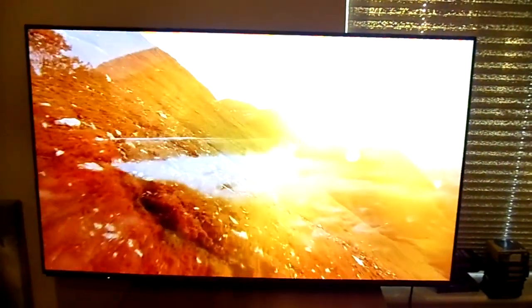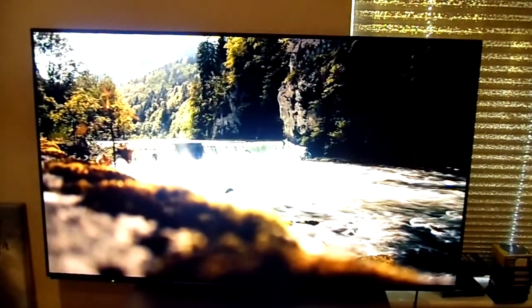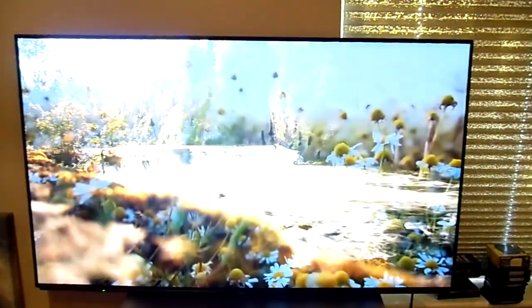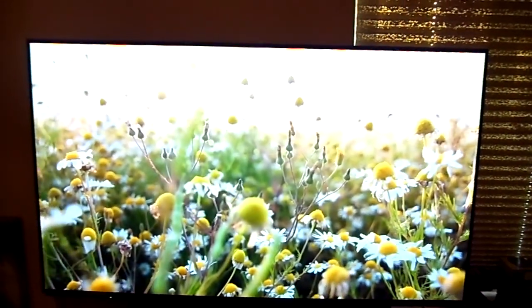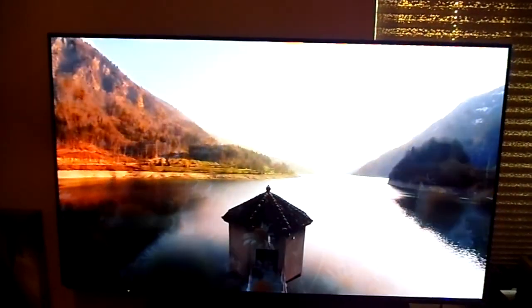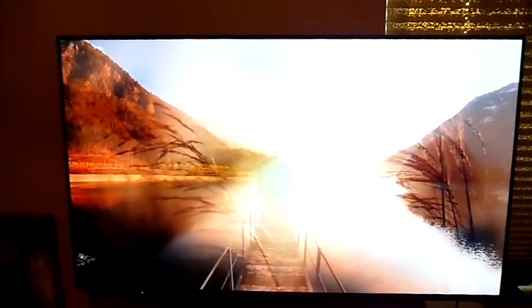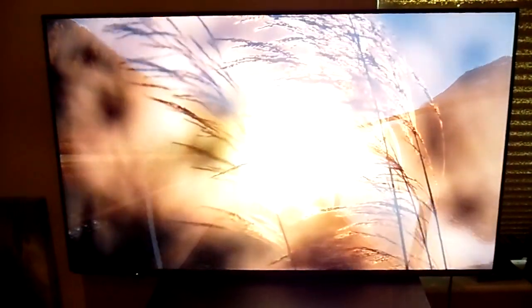Hey everyone, this is my Panasonic TX55EZ952B — a 55-inch 4K Pro HDR OLED Wi-Fi Twin Tuners Freeview Play. In other words, a Panasonic OLED television, 55 inch, which is in great condition as you can see.